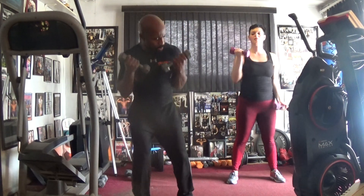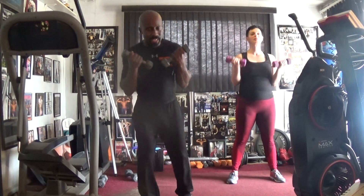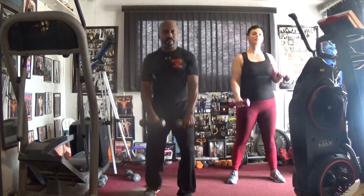Curl it out. Hey, pump it. One, two, three, four, five, six. Pull it back. Hey, pull it. One, two, three, four, five, six.